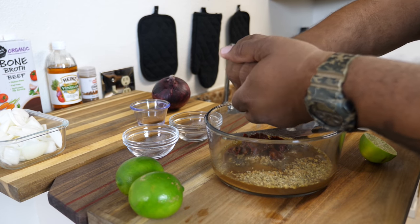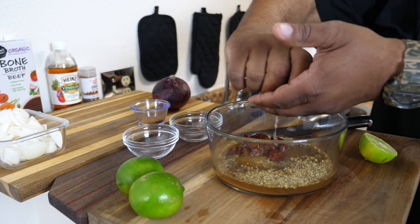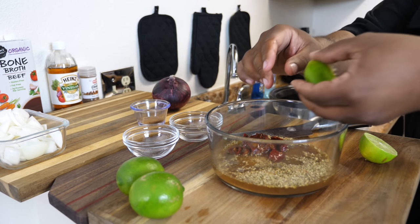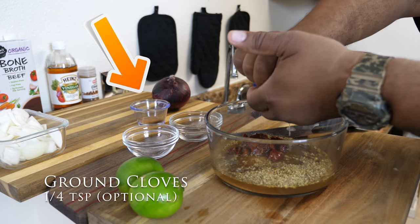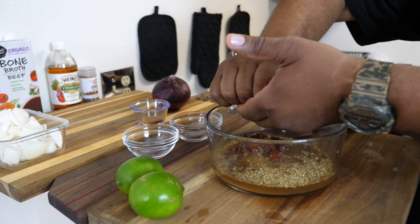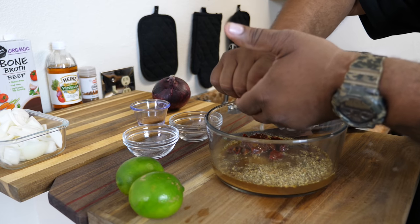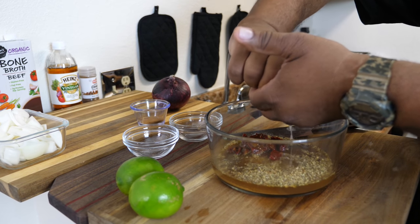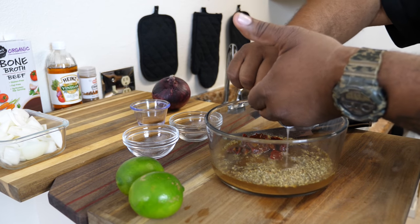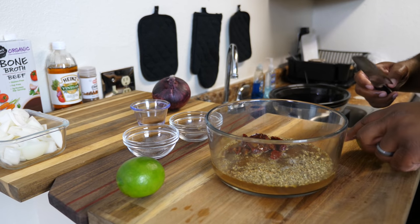Do it like this. Nothing like getting some fresh lime juice. This right here also makes for a nice marinade. But this is gonna go ahead and make for some awesome barbacoa beef tacos. I like lime — let's hit it one more time.